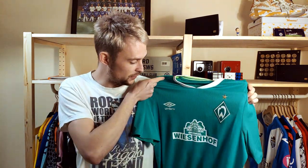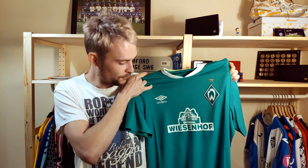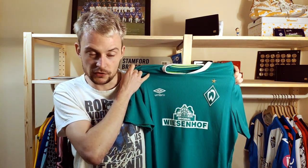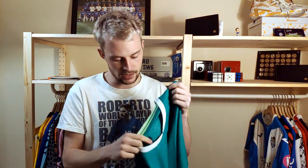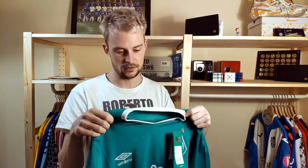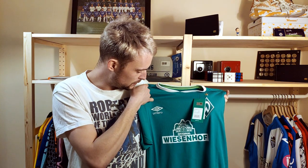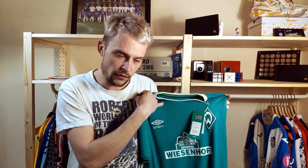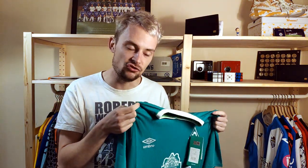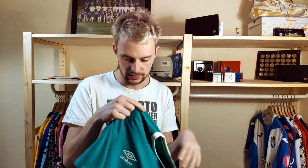This shirt is manufactured by Umbro and has an embroidered logo and crest. The Vysof sponsor is heat transferred. The collar has an interesting lime green accent and trim around it, and on the back it has a little polo effect. The material of the collar isn't my favourite, but it is what it is. Other than that, it's kind of simple really — you have the subtle vertical stripe effect, which is quite nice. It's a very clean shirt, one of those shirts you'll add to your collection.